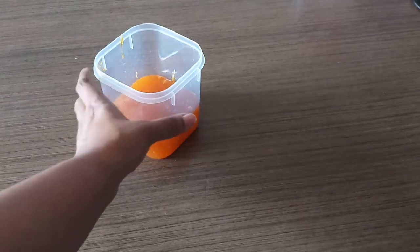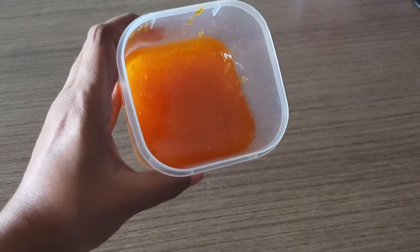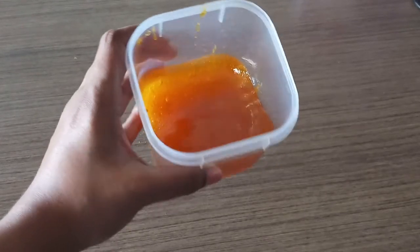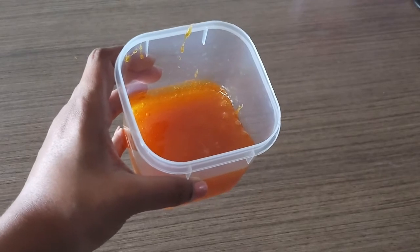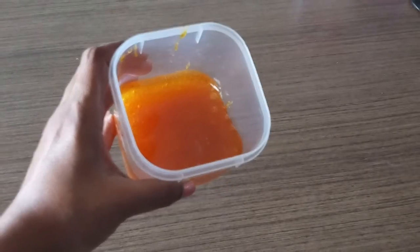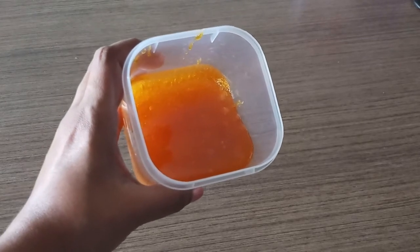Delicious orange marmalade or orange jam is ready. This can be used on breads, buns, or croissants and can be enjoyed at any time of the year, even when oranges are not in season. Please let me know in the comment section below how it turned out for you. Please like, share, and subscribe to my channel and keep supporting.